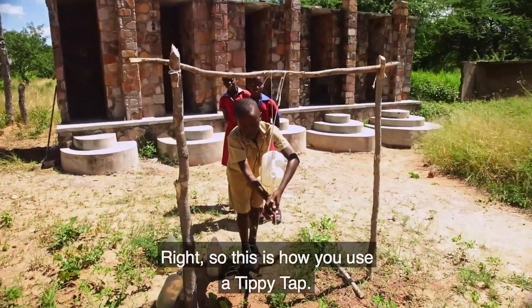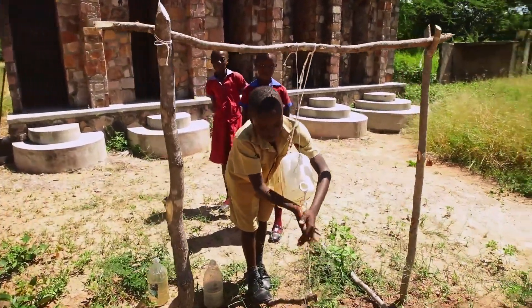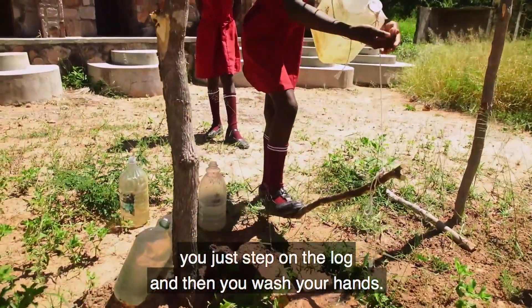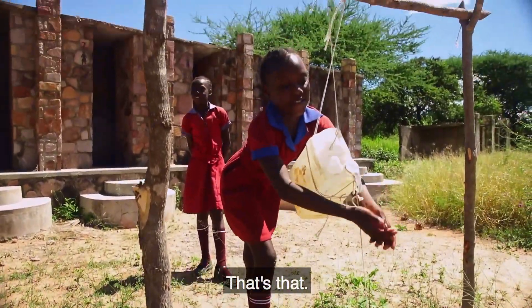So this is how you use a tip tip. You don't touch the container — you just step on the log, and then you wash your hands. That's that.